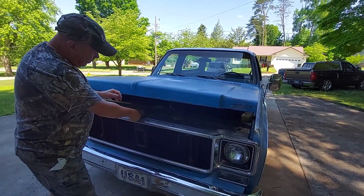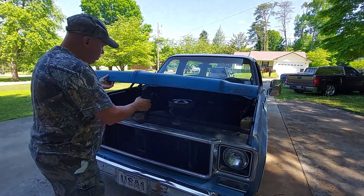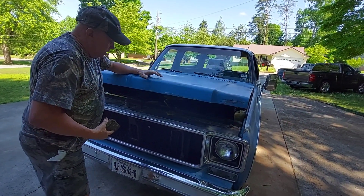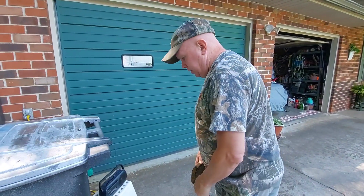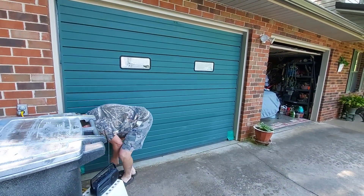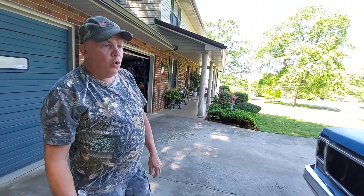I'm going to take my rock that I keep here so the hood won't latch. Always disconnect the battery — in case you're wondering why there's a rock here. I'll set that right there, and this right here, out of the way so I don't trip on it.